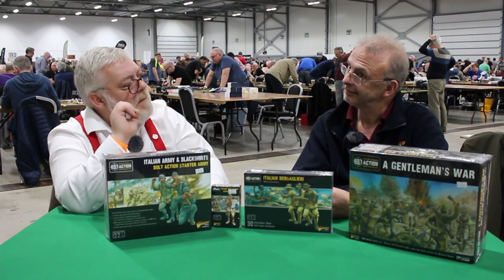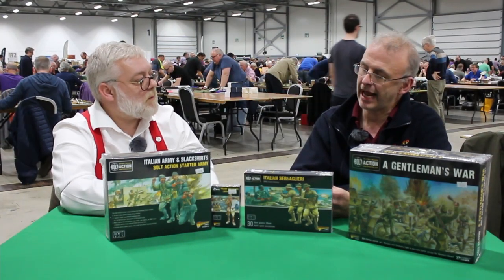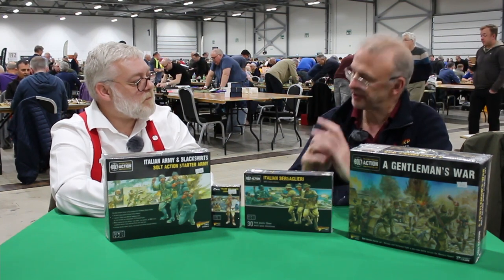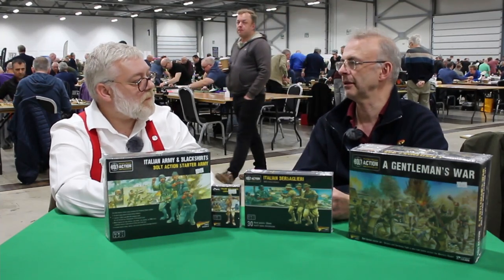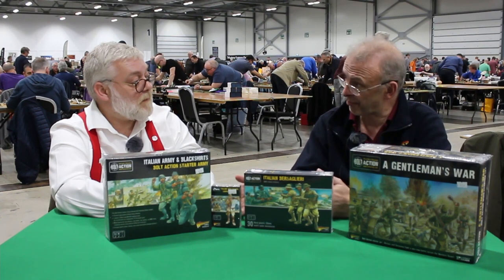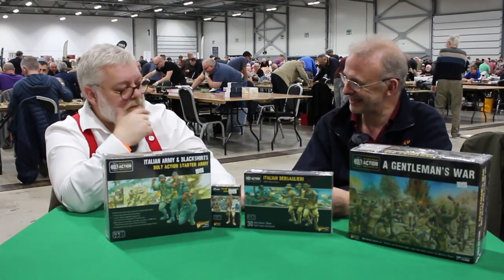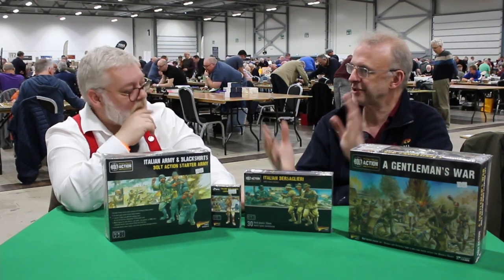Then there's the American Civil War hard plastic sprue. For Epic we only had the one sprue — it works perfectly for both sides. We wanted to see how well it sold, and we did bring out metal figures, cavalry, and then decided, given how well that went, to go the whole hog and do another sprue. On that new sprue there's dismounted cavalry and cavalry, so those are now all in plastics as well.